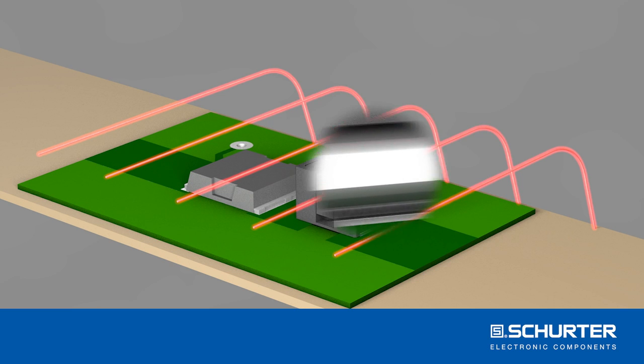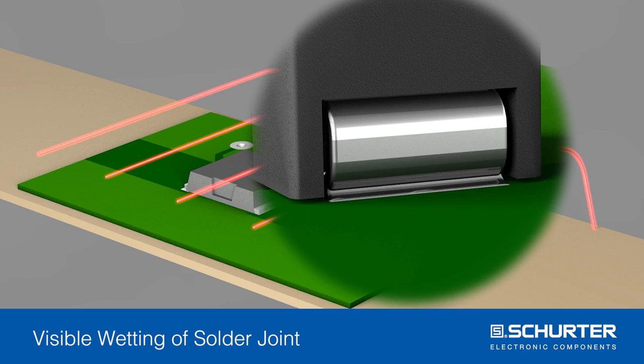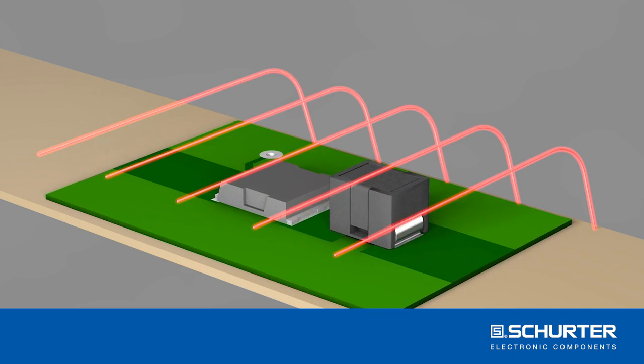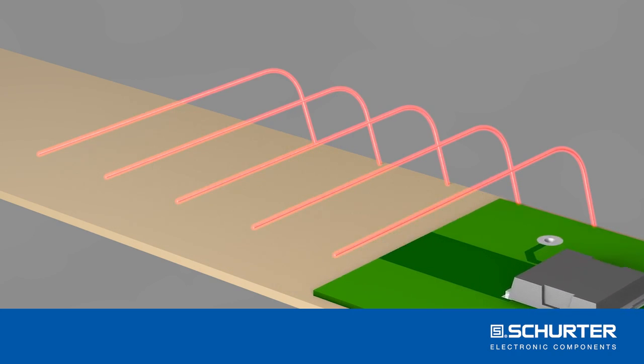The new fuse can be soldered on conventional reflow soldering machines with profiles up to 260 degrees Celsius. There is no danger that the fuse will blow during the soldering process, as its temperature sensitivity will be activated in the next step.